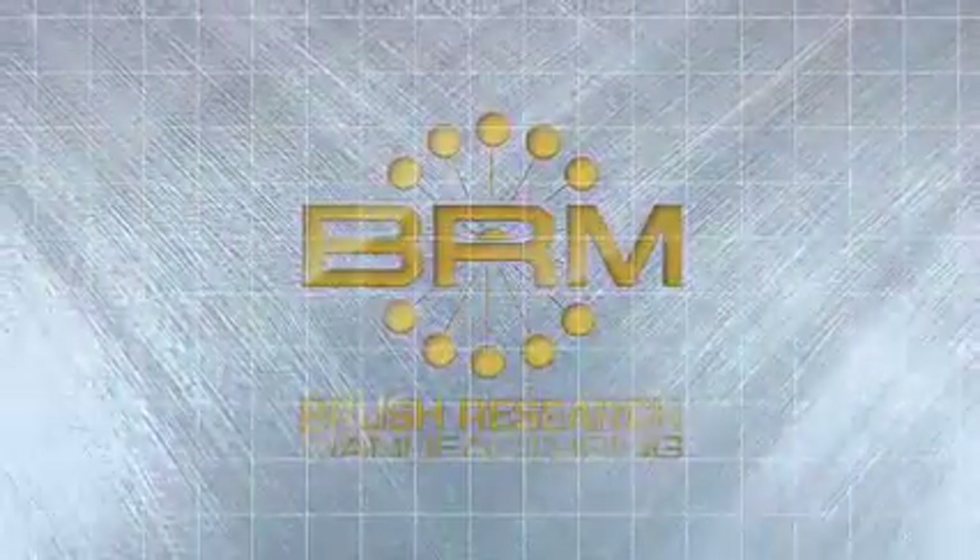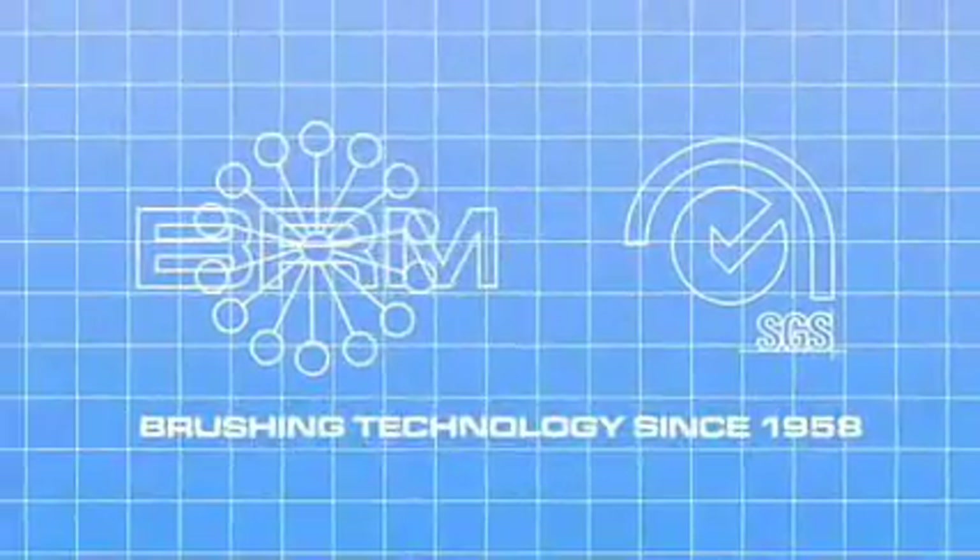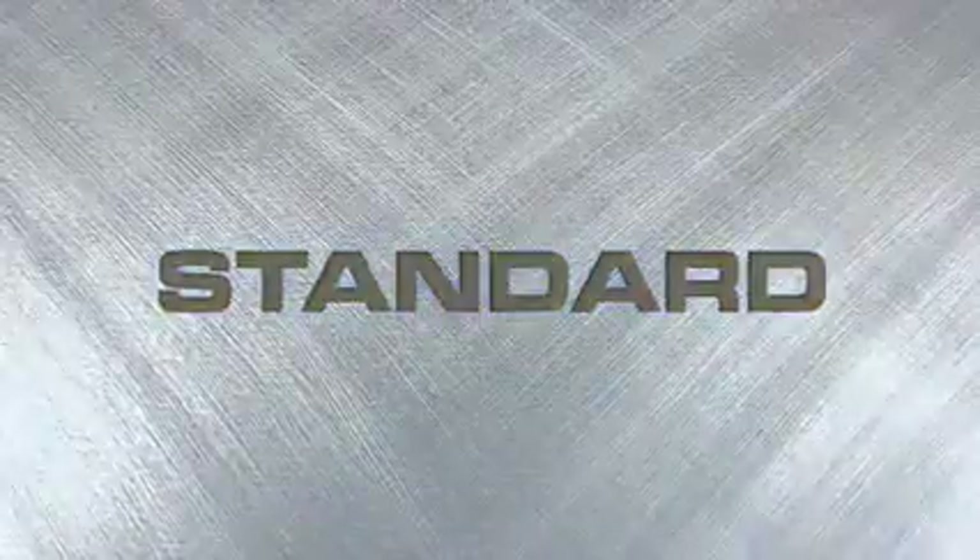Brush Research Manufacturing is an ISO 9001-2000 certified company that has been in the business of solving difficult finishing problems with brushing technology since 1958. Brush Research's commitment to quality has made it a pioneer in the industry by developing innovative and smart solutions that have set the industry standard in industrial and commercial metal surface finishing and deburring applications.